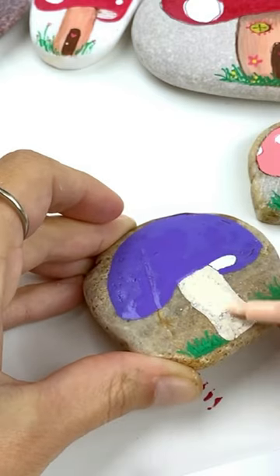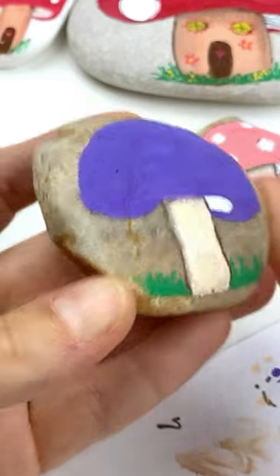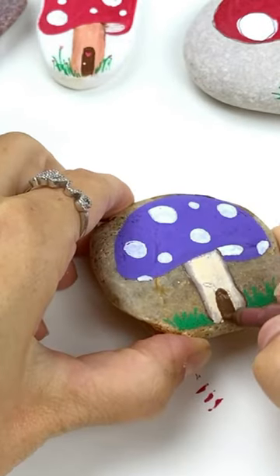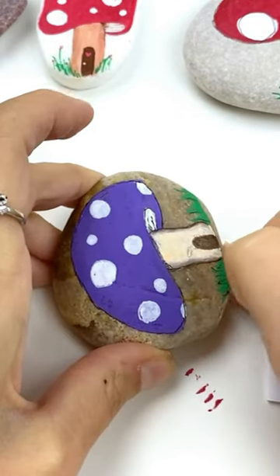Give it a nice swoop. We're adding in a second layer of the middle color and a darker one on the outside, so we can blend slightly with our paintbrush. Add on some polka dots — big and small — a door on the front, and a little bit of lining to give it some extra details.